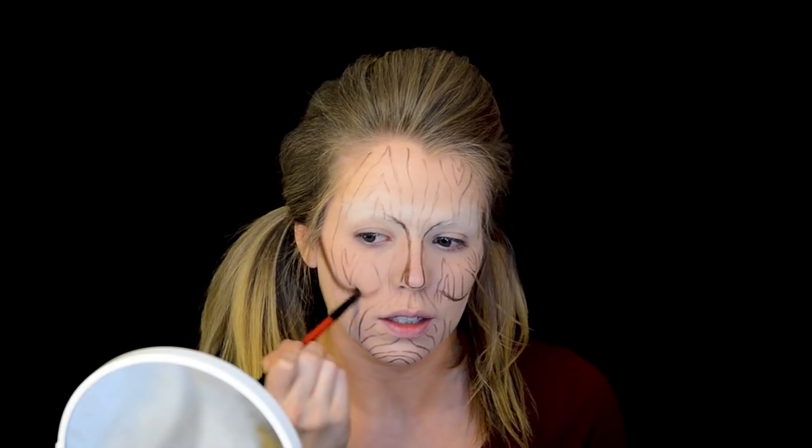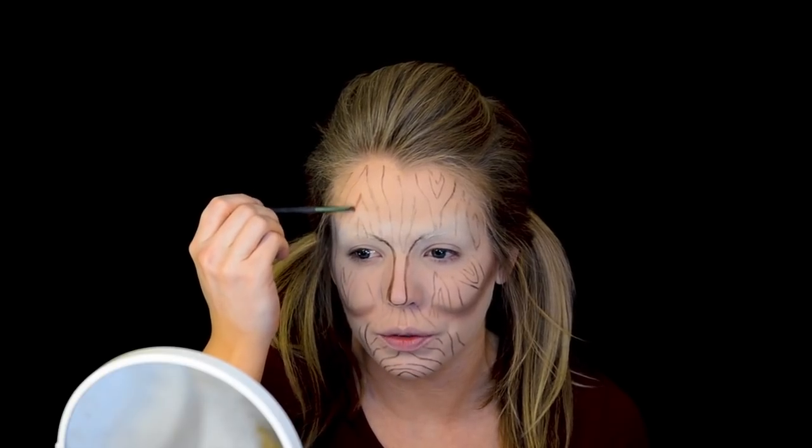I'm going into my Candy Johnson palette and I'm going to get the pastry color. I'm going to start using this to chisel out my cheekbones and just keep working at it until it's nice and blended into my skin. I'm also taking a small dome brush in that same pastry color and starting to go over the lines of the grains to give them some shadow and dimension, and make them look more realistic.